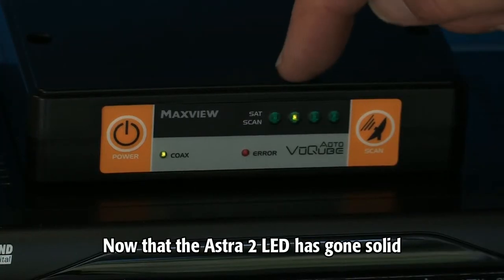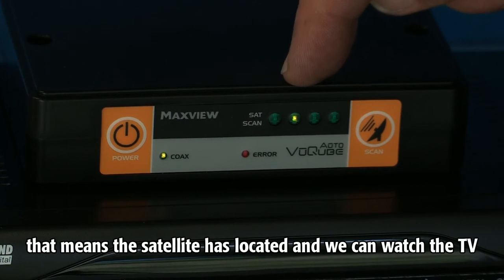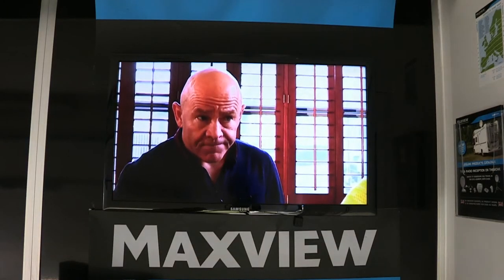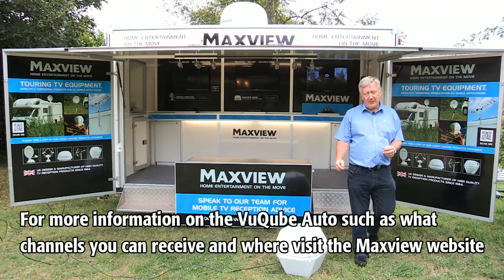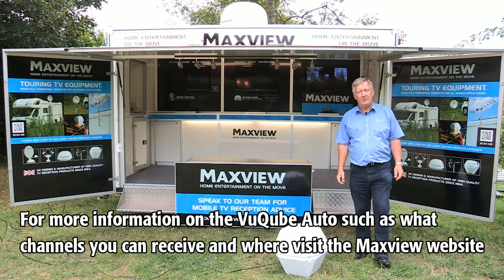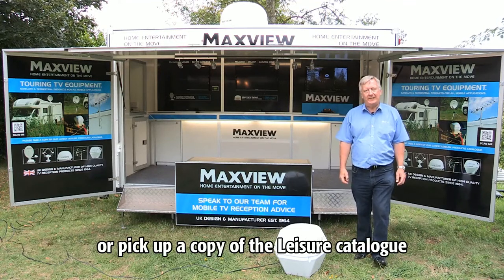Now that the Astra 2 LED has gone solid, that means the satellite is located and we can watch TV. So it's as simple as that. For more information on the ViewCube Auto, such as what channels you can receive and where, visit the MaxView website or pick up a copy of the Leisure Catalogue.